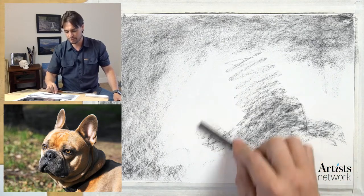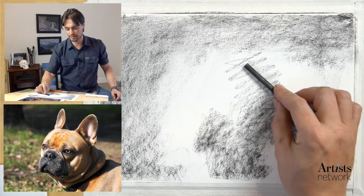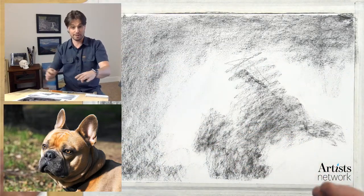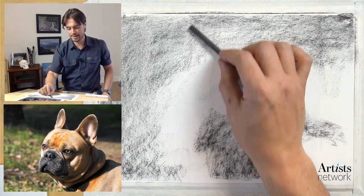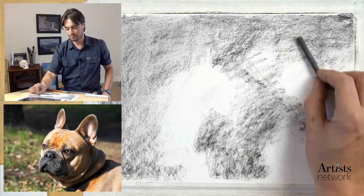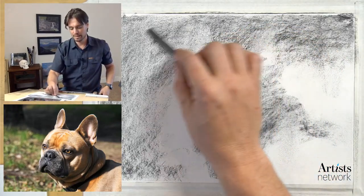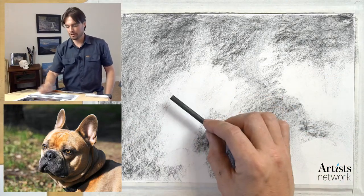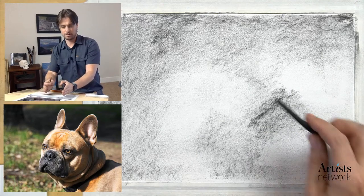If I think about the dog in a very abstract way, we start to see general forms. My eye is very out of focus, just looking for large masses of value and thinking about it in abstract terms. I want to not be thinking about ears or nose - I want to be looking at it just as shapes of light and dark. I'm using the soft vine charcoal knowing this is all going to be washed away and less permanent. I want to move things over a little bit to the right.